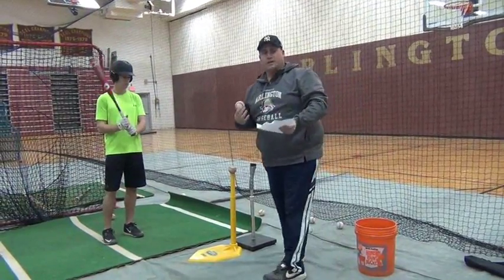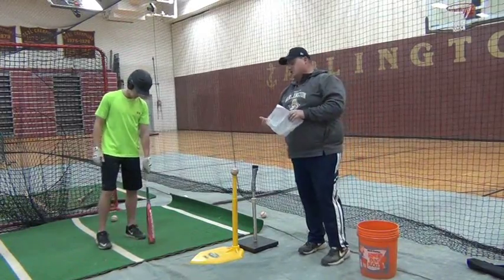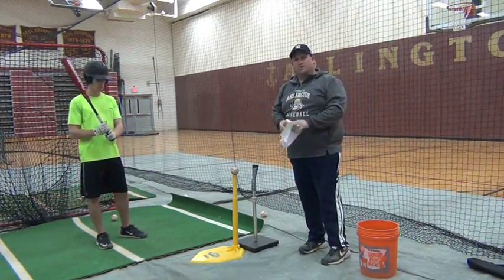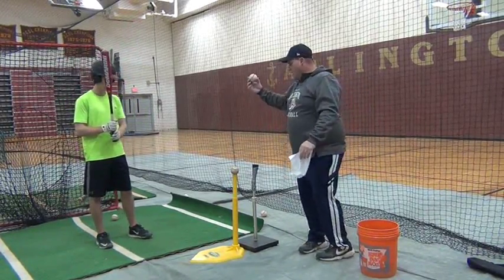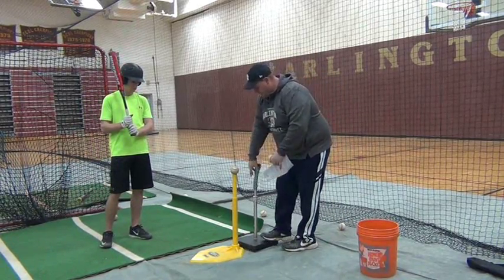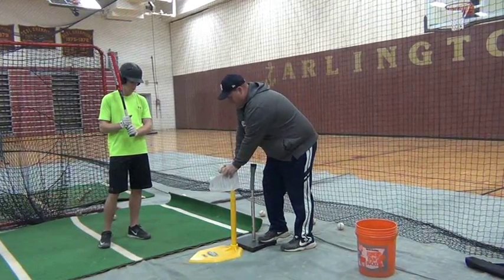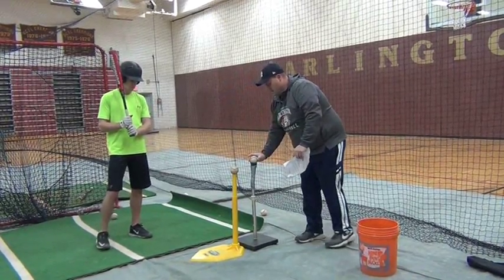This next drill is called the 2T drill. If you have a hitter that has a long swing, this is a really good drill to work on, and it's just a good drill to work on even if you don't have a long swing. We're going to put two Ts with the front ball being a little higher than the back ball — just a little higher, not a lot.